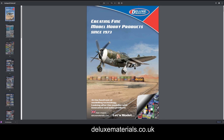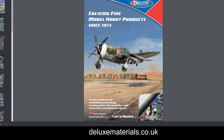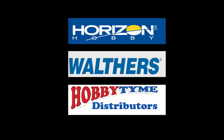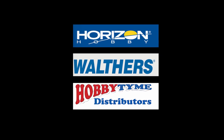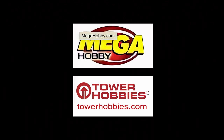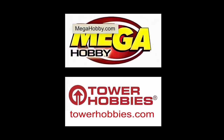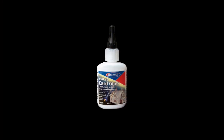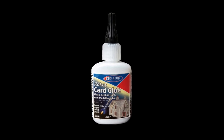Visit the Deluxe Materials website to learn more and download a catalog. Deluxe Materials Rocket Card Glue is distributed to dealers by Horizon Hobby, Walters and Hobby Time. You can buy Deluxe Materials products online from MegaHobby.com or TowerHobbies.com, or visit your local hobby shop and ask for Deluxe Materials Rocket Card Glue by name.